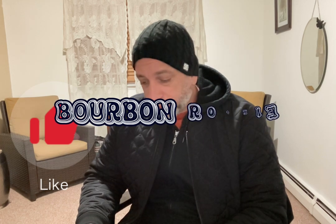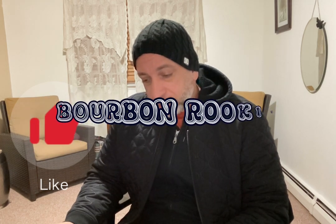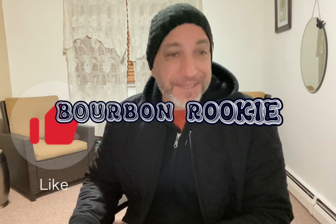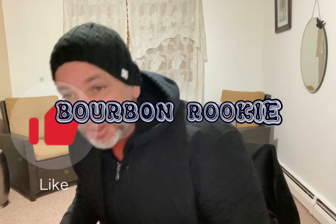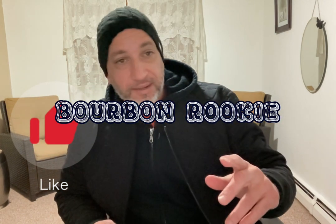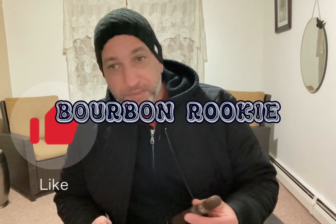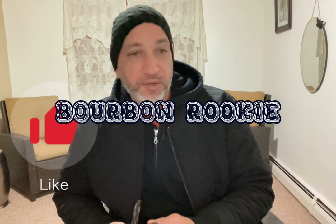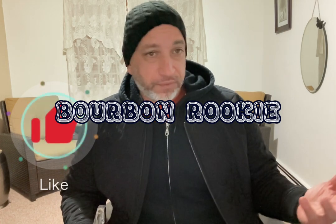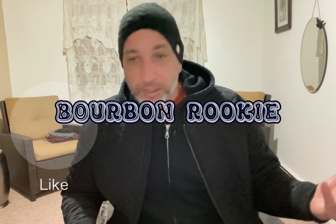The event was for La Palina cigars — a rep was going to come in for about five hours and they were going to have specials. I asked the guy at the shop about it and told him I'd never heard of La Palina cigars.